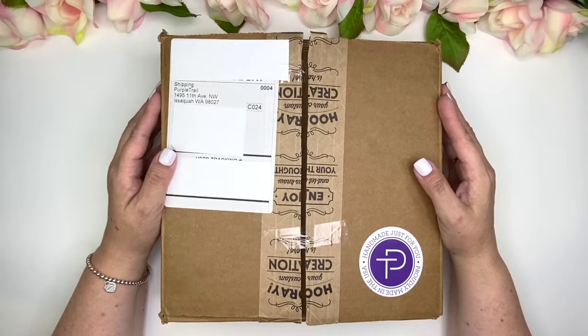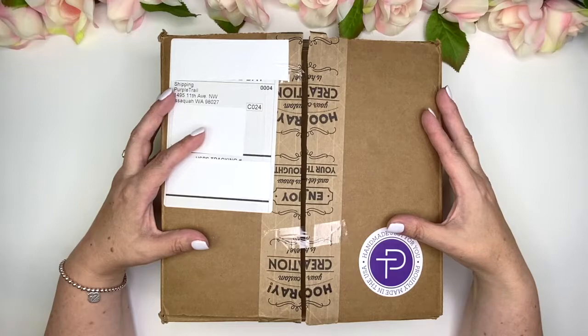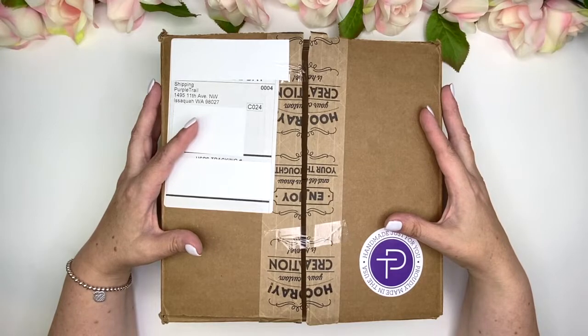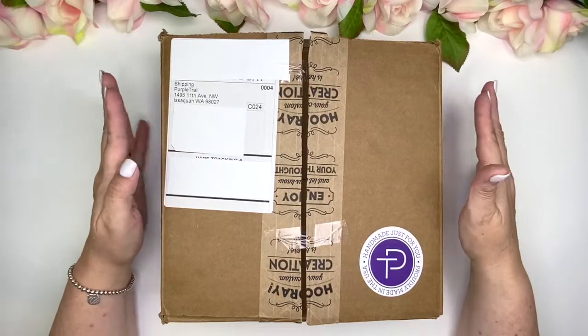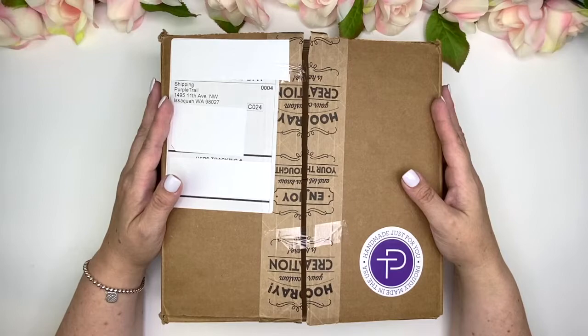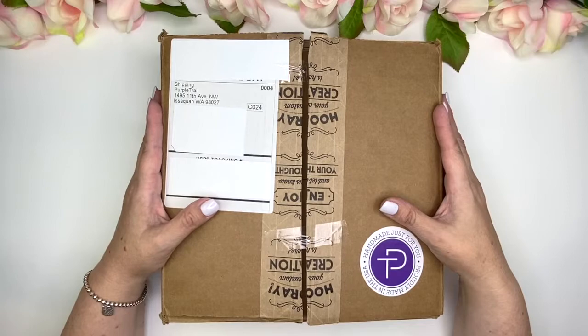Hi, welcome back to my channel. I'm Tina and I am really excited about what I have in this box. I was contacted by Purple Trail and they asked me if I would be interested in checking out one of their planners and sharing my experience with you. I was not familiar with them, so I went to their website, checked them out, and right away I was very impressed with all of the items that they had to offer. So I agreed to receive this planner and do a little review.